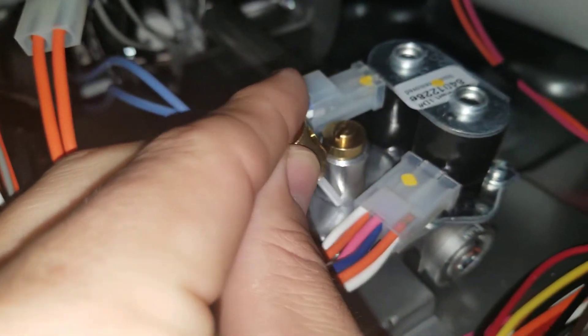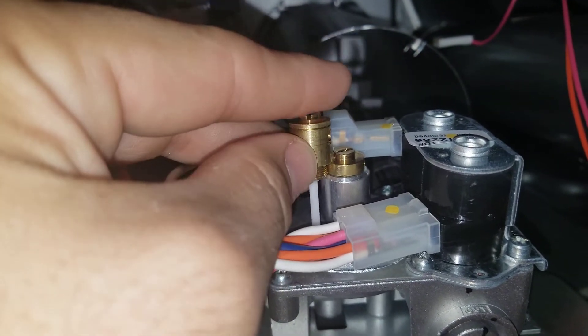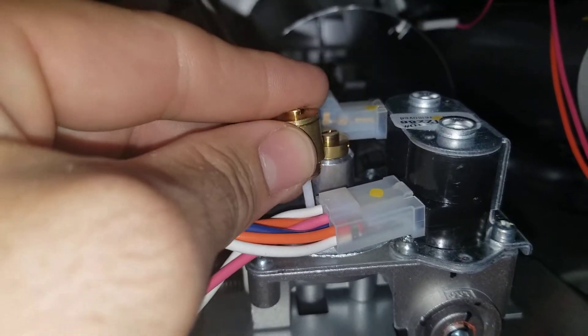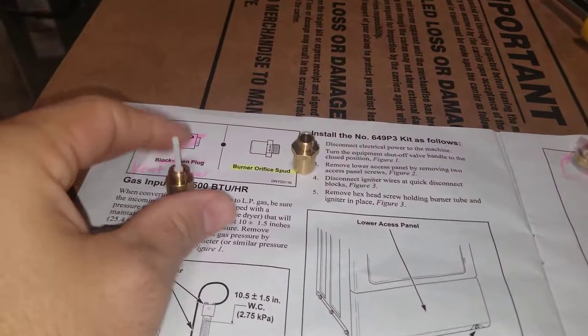It's a little bit larger than the one that you're going to pull out, but that's okay. It's the only one that the threading will fit in, so you pull this piece out and you pop this piece in. That part's pretty self-explanatory and pretty easy.